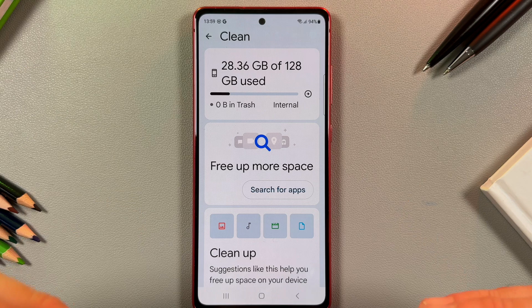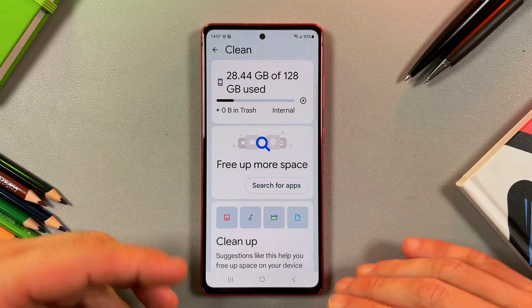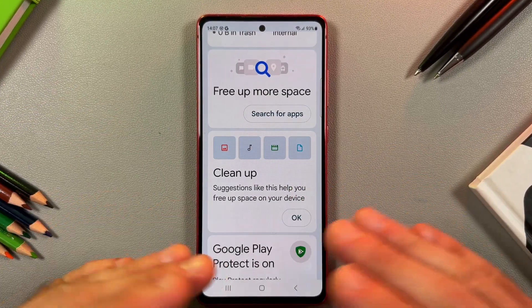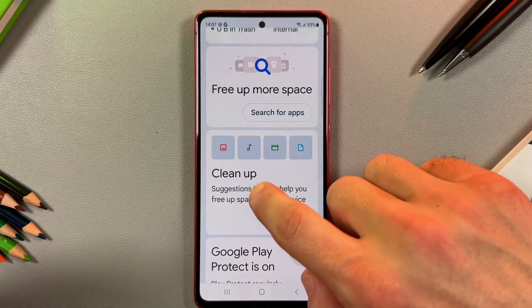That's it — you have just cleaned junk files. You can also search for unused applications and remove them, and clean up your gallery using this section. For now I don't have any large or old files, so I have nothing to clean.